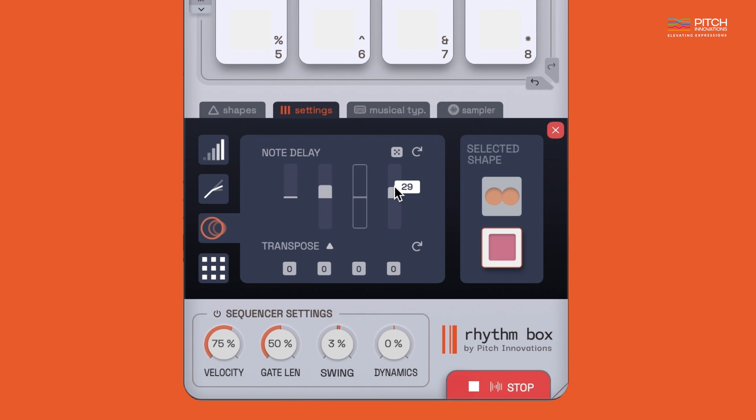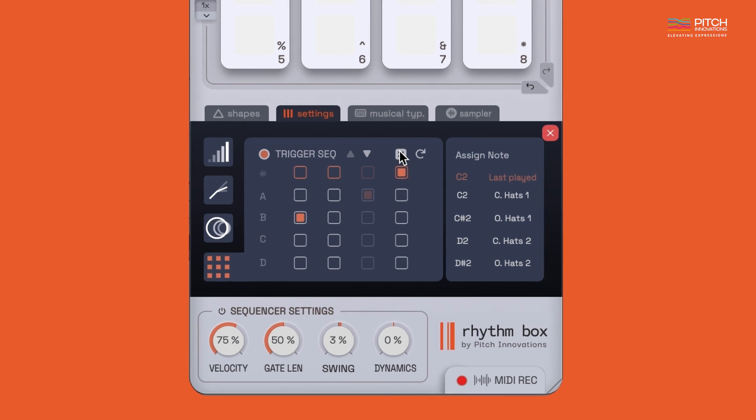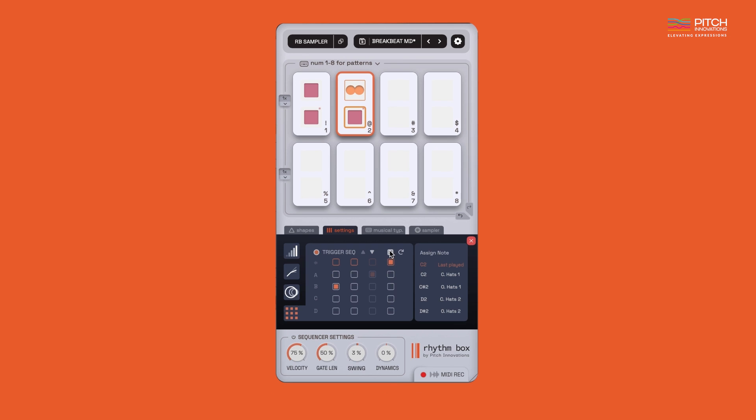The trigger sequencer tab is what makes Rhythmbox really special. You can sequence Rhythmbox to trigger a particular sample like a real prayer wood. You can also hit the randomize button to generate more interesting variations like this. And that's how simple it is to build your patterns in Rhythmbox.